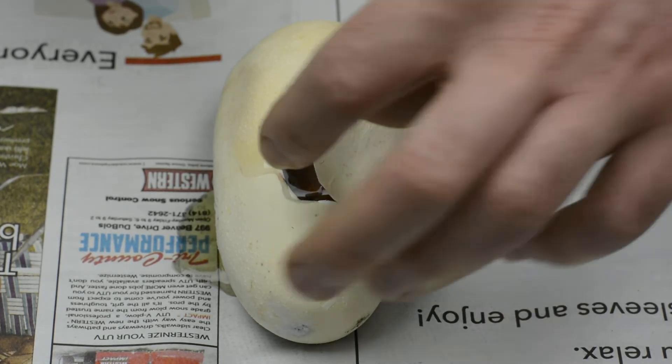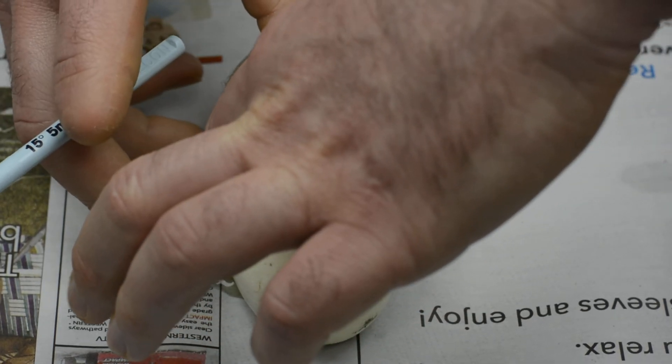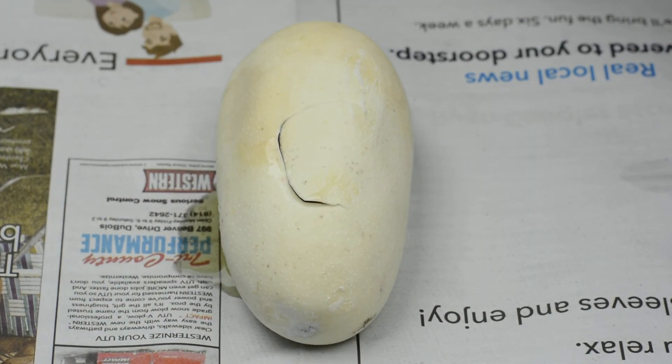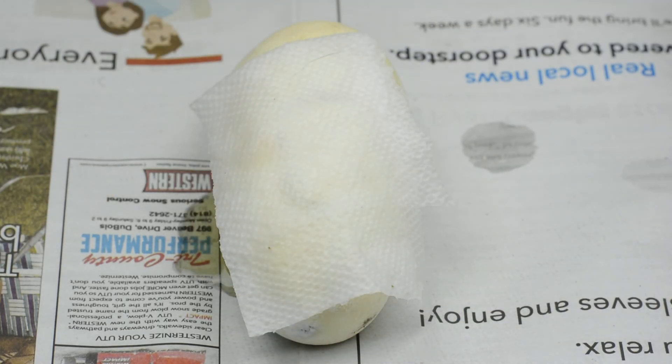Then putting that back. And in this case, when the snake's not ready, just take a piece of wet paper towel and put it right over it. That way it won't suck the moisture out — keep it wet. You don't have to worry about stuff drying out.